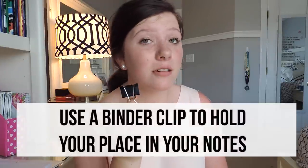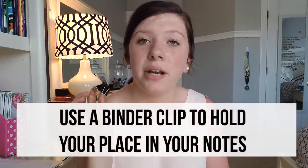My next tip is to use binder clips — binder clips are amazing. They mark your place in notes like no tomorrow. They are especially awesome with notes that go from the oldest all the way back to the newest, which is how I do my math notes. You just clip it on and flip over. It's so much easier than trying to flip through and look for stuff, and it's just super helpful during the school year.